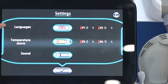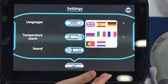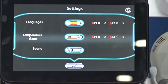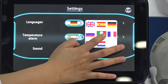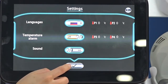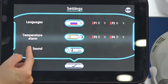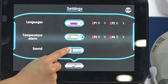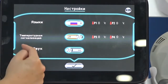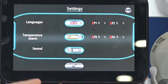In the settings, we have different language options: English, Spanish, German, Russian, Italian, and Portuguese. You can choose your preferred language. There is also a temperature alarm setting — on or off — and a sound setting, which controls whether button presses produce audio feedback. After adjusting, click to save. You can see the language changes. Now we use English.